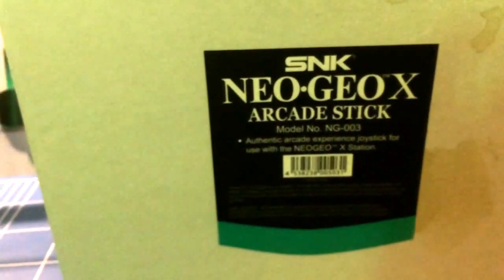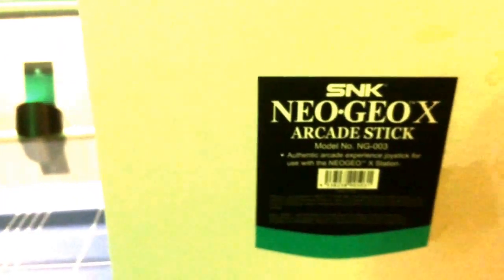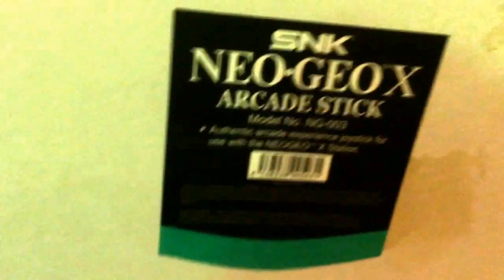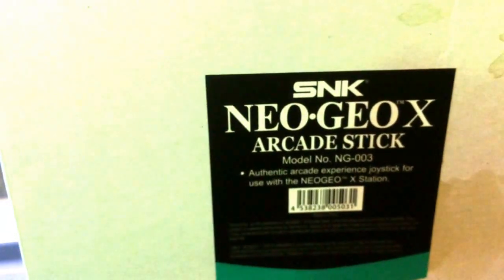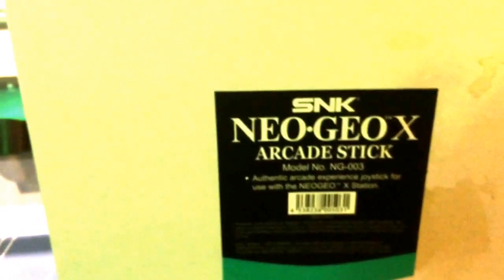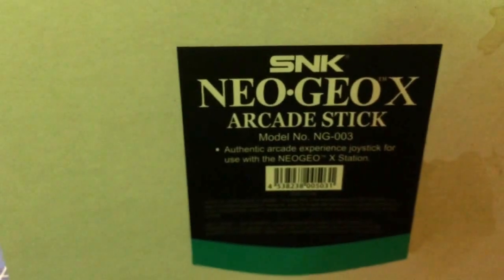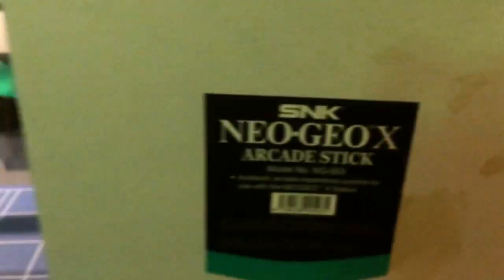I'll just unbox this and show you a demo with MAME, because it's a pretty good MAME controller. The cool thing at the moment is that Play Asia are selling these for just over 20 pounds a pop. You can get better arcade sticks, but you're going to pay about 100 to 200 quid for them, so for 20 odd quid it's a bargain.